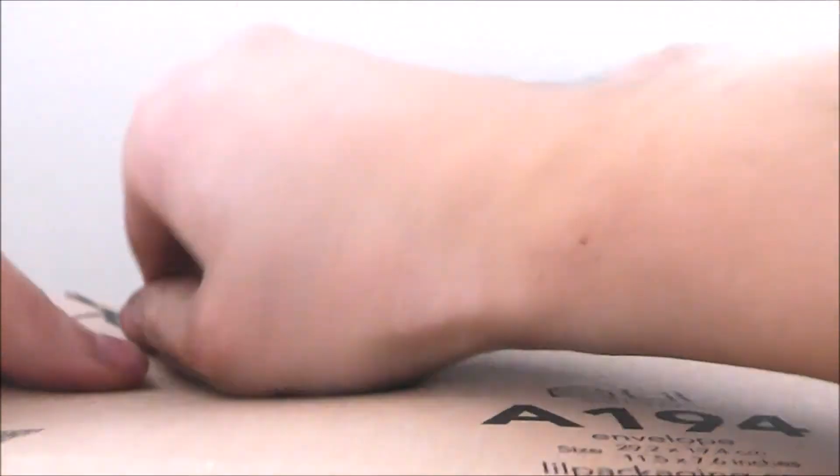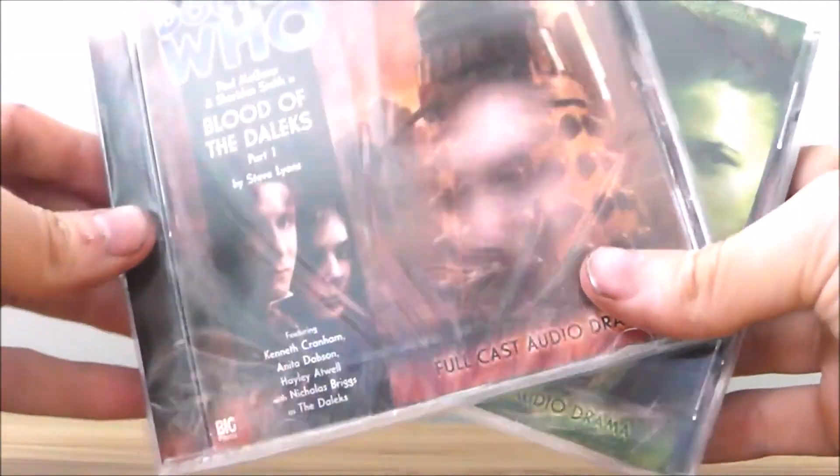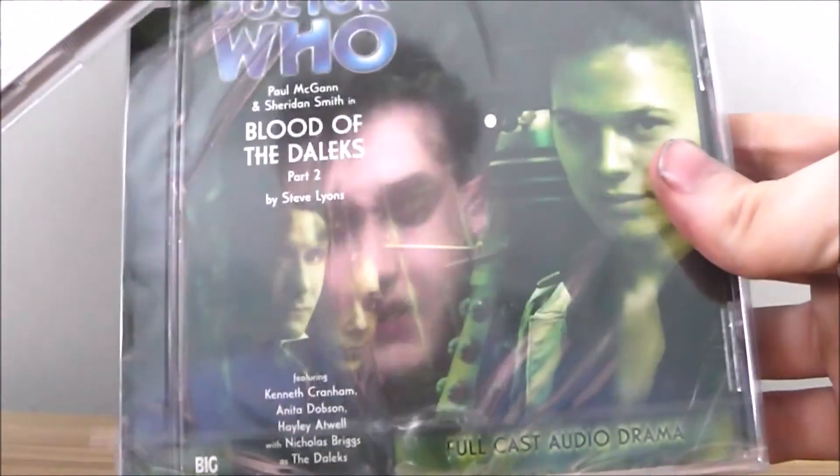Let's start from the top here and get it open. And let's see what we've got inside. Here we have it — we have Blood of the Daleks Part 1 and Blood of the Daleks Part 2.